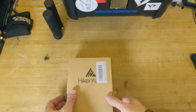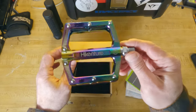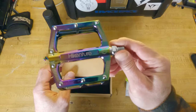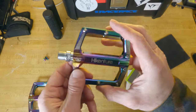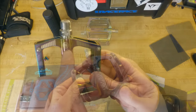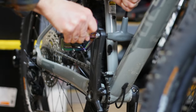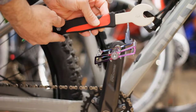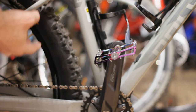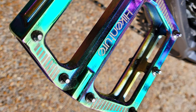Next are these sweet looking oil slick pedals from Hykencher. These are aluminum alloy pedals with sealed bearings. I like aluminum pedals and I like sealed bearings. The metalwork isn't as refined as what you might find from the traditional bike brands. I was surprised that these pedals use a 6mm allen key to install instead of the traditional 8mm allen key, but luckily these pedals also accept a 15mm pedal wrench. So for $30 I figure I'll give them a shot — besides, the oil slick finish is pretty cool.